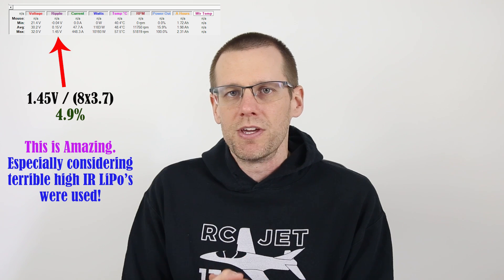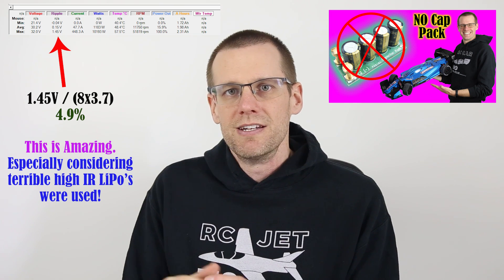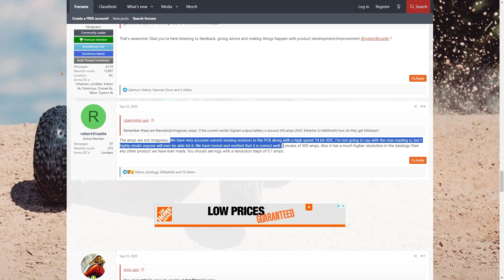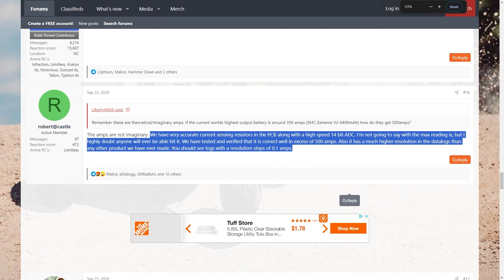All of my top speed run vehicles — I have three of them — do not use any type of capacitor pack, simply because my setup doesn't need it. If you can appreciate the value in downloading data logs right from your electronic speed control, the XLX2 has one of the best current sensing resistors on the PCB that Castle has ever placed into an ESC. The resolution you can get out of this ESC is the best they've ever introduced, at 0.1 amps. I'm super excited to see the next iteration of this ESC when it comes out.